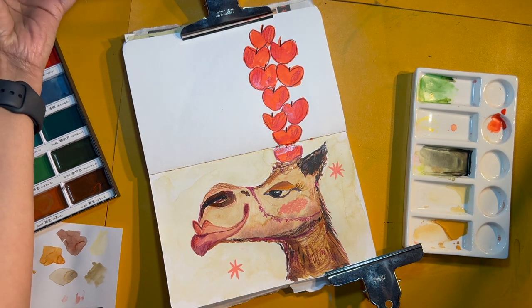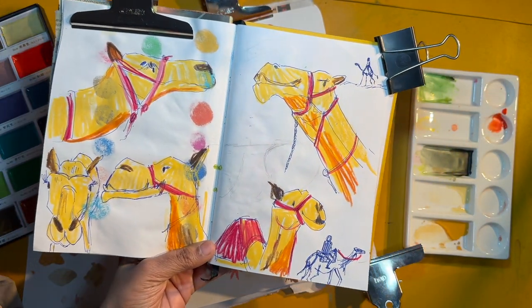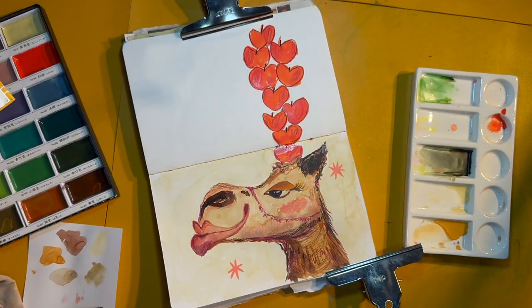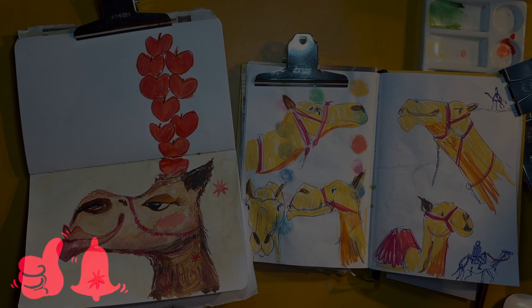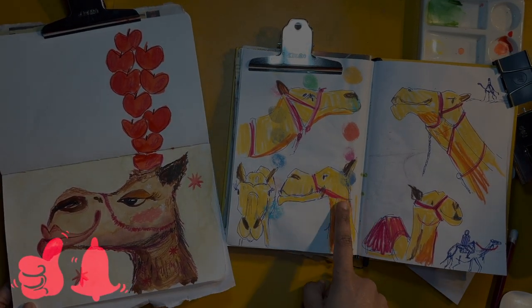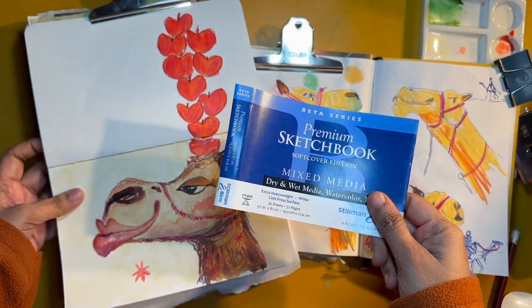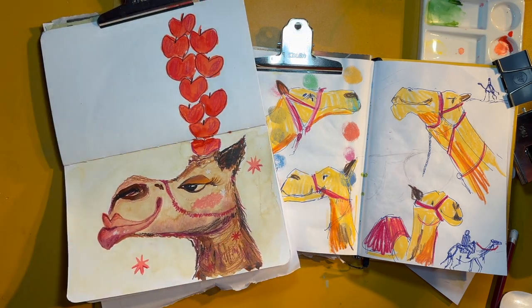These are the practice sketches — I really like the small ones I drew as long shots of the camels as well. These were the poses and I took one pose out of which I created the final piece. I hope you enjoyed this camel drawing with me using the Gansai Tambi paints. I hope to see you all soon in my next YouTube video — tata, bye bye!